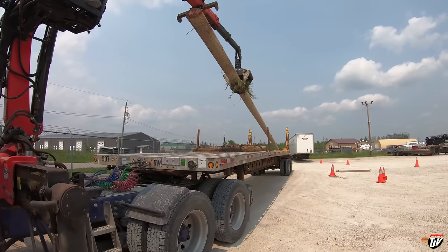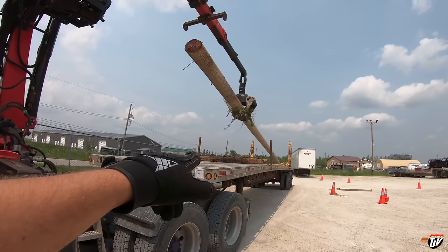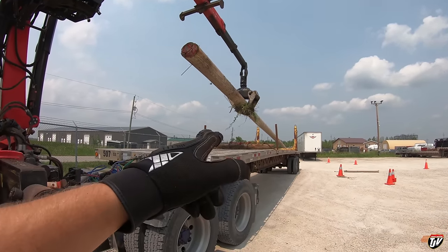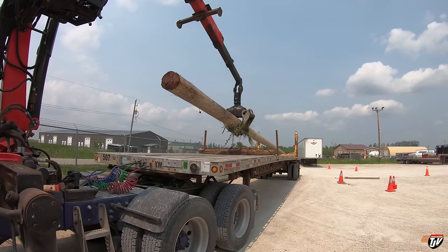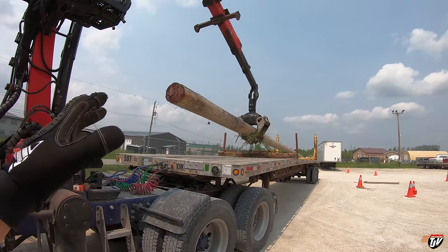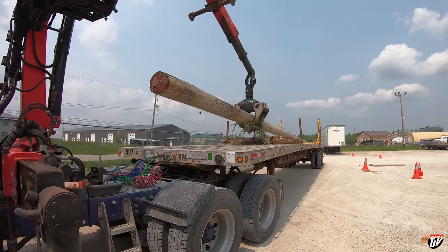Tomorrow we'll have an actual trailer with two proper bunks on here. Right now, like I said before, we're just using this trailer for training today. This isn't actually how the trailers are on the highway — it's just practicing getting the poles onto the deck nice and smoothly like this.